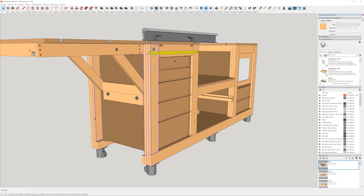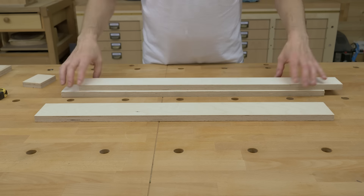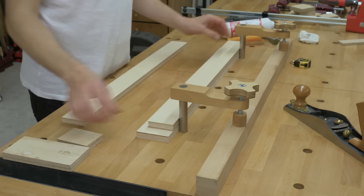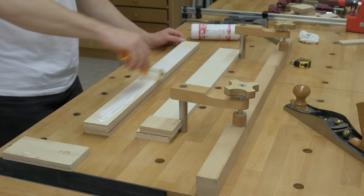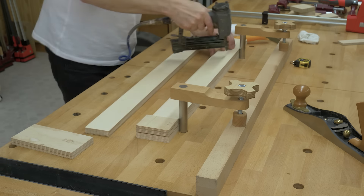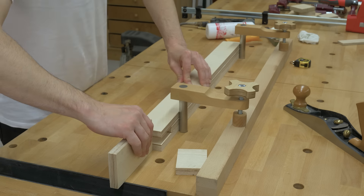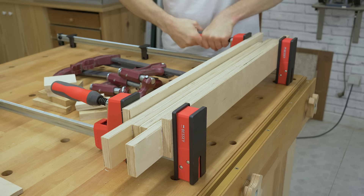I'll start off by showing you how to build the frame. First, we'll make the four outer legs. I've cut a piece of wood which I'll use to space the pieces evenly. I apply glue on the wood and use nails to secure the pieces. I clamp two legs at a time — don't forget the legs must be symmetrical.